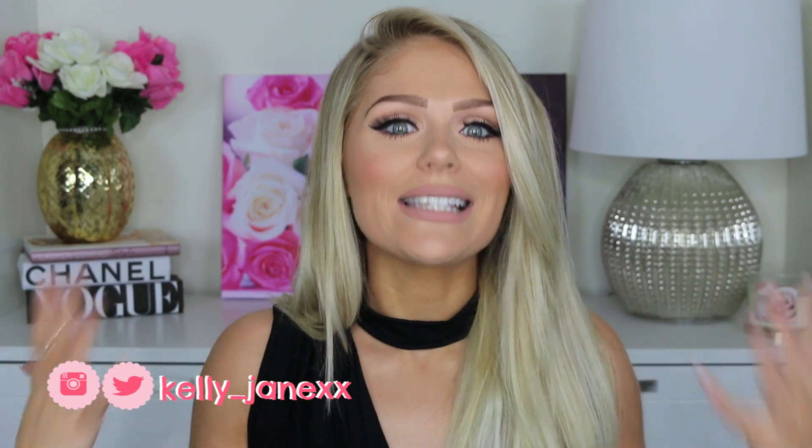Hey guys, welcome back. Today I'm doing a different kind of video. I'm going to be doing an Instagram baddie inspired makeup tutorial because I know we all love the gram. I'm obsessed with Instagram and I follow so many accounts of girls that are baddies — basically girls that just slay everything: their makeup, their hair, their outfits on the daily on Instagram. So this tutorial is inspired by them.